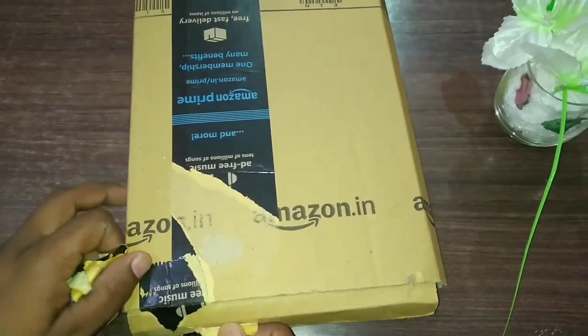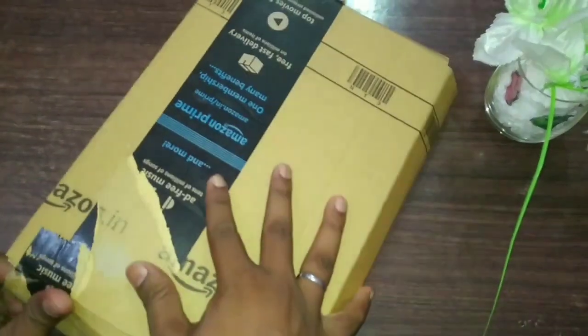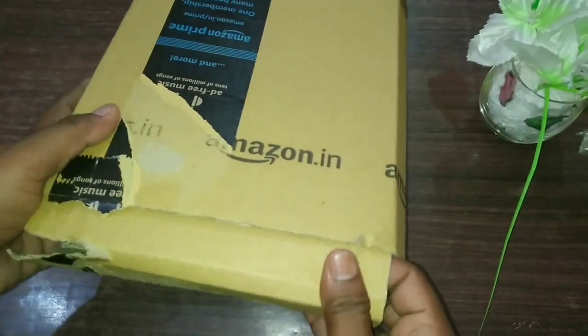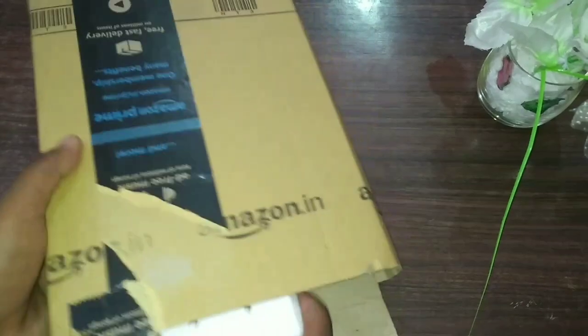The video is open. Let's see what is happening — this is a box, and in this box there is a gorilla tripod.